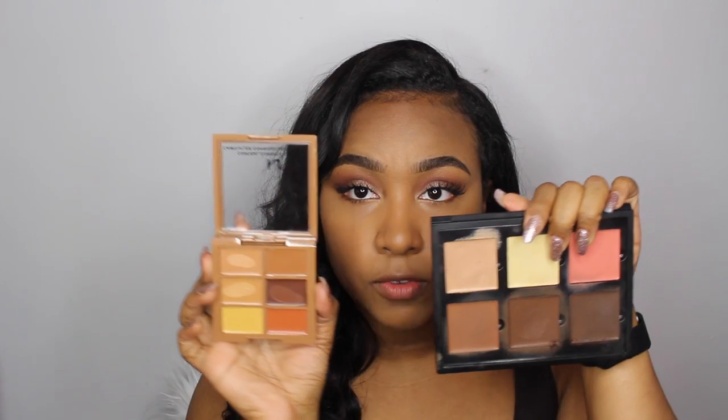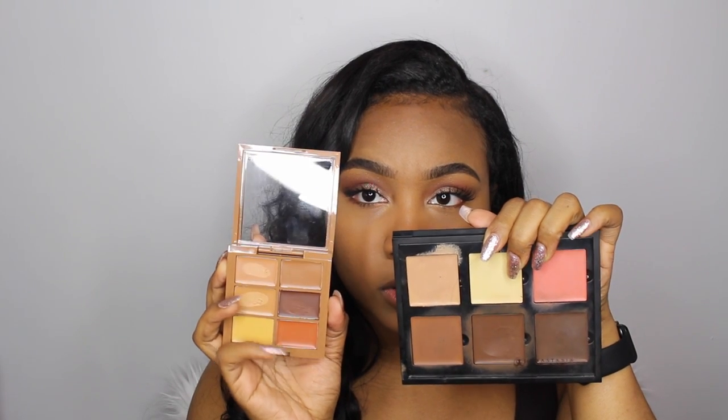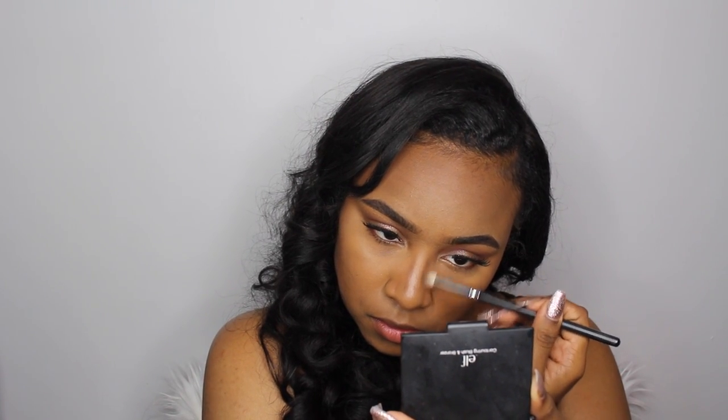Hey you guys, so I totally deleted the intro for this video and I just have a few clips inserted here of what you guys can expect. This will be a highlight and contour routine but it is a talk-through version — I give you guys products and product alternatives and all this great stuff, so if you're interested in finding out what I use and what I do, definitely keep watching.